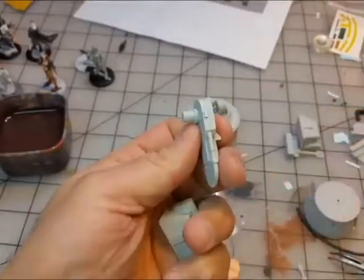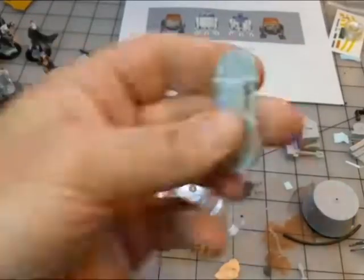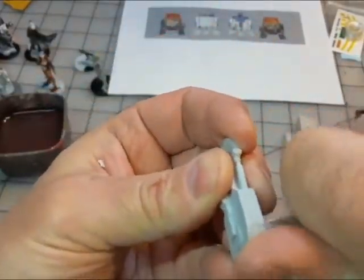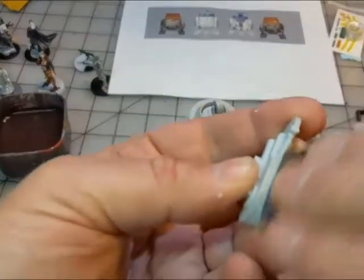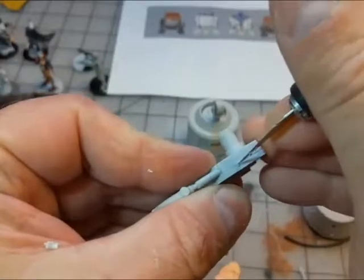Now looking at the legs — that nub doesn't belong there, so I trimmed it off. It's easiest to nip it with clippers and then sand it down. Hit it with a little sandpaper and it's all gone — easy peasy. Then just rescribe the line.